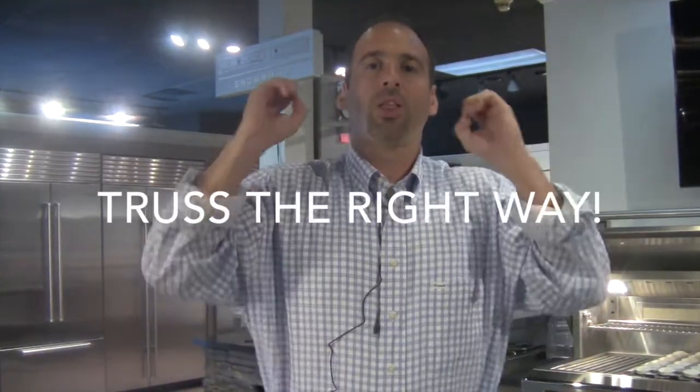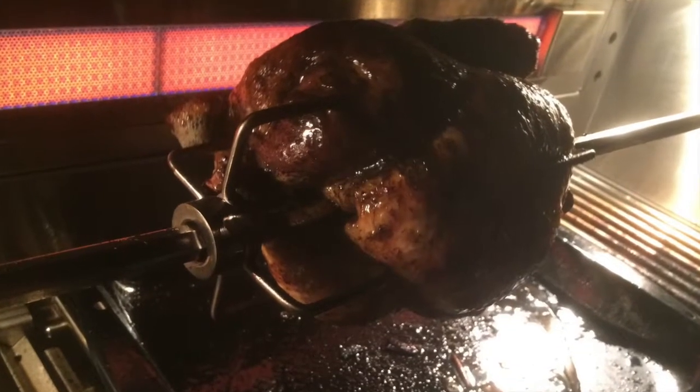My number one tip when using the rotisserie — and we could use this for the Alfresco or any grill, whether you have a Lynx, a DCS, any of these grills outfitted with a rotisserie — the number one rule, and this is going to be so basic: you need to truss the food appropriately. The tip has really nothing to do with the grill itself; it has to do with the way that you prepare. In this instance, I was going to smoke-tiss a chicken, and the problem was two-fold: I did not truss the bird correctly, so after a few rotations on the spit, the legs fell out, and that led to the problem I'm going to get to.